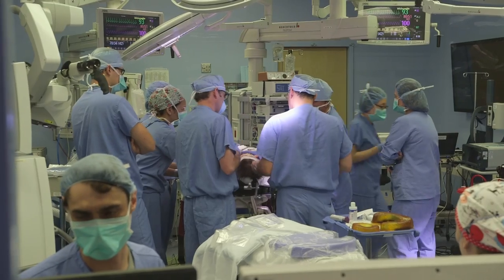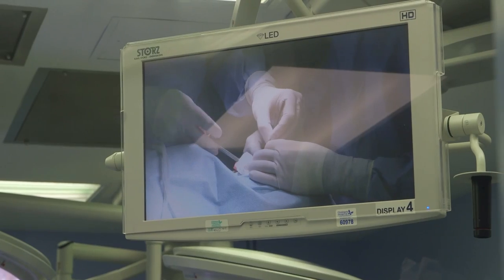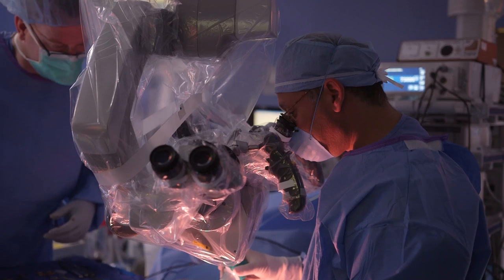Surgeons outside of the United States have been doing ABI surgery in children for ten years now, but there has never been a safety study and there has never been any regulatory authority to oversee this technology. The first step by our regulatory agency, the FDA, is to look at safety — specifically surgery, as we are doing brain surgery, and electrical stimulation of the auditory brainstem.